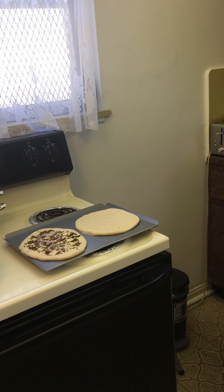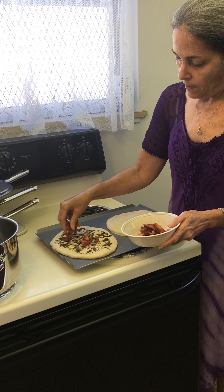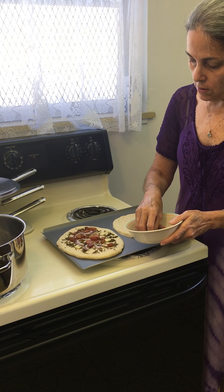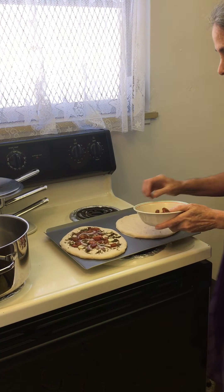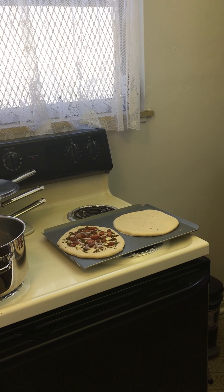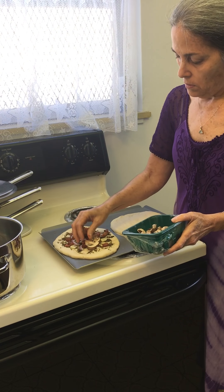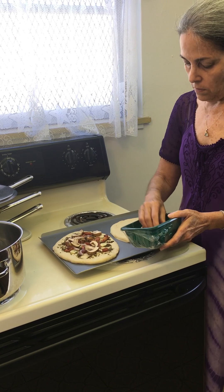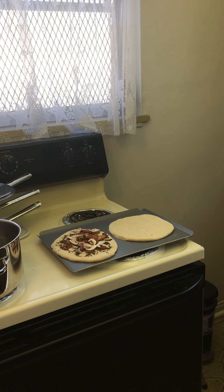And then I also have some cut up fresh tomatoes. I'm trying not to use anything that's canned, so to speak. A couple of those, and then some fresh cut up mushrooms. And then also some fresh spinach.